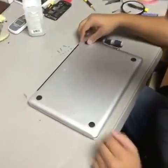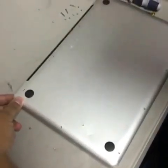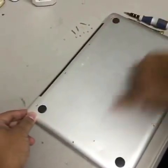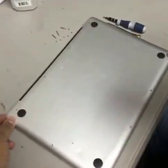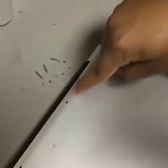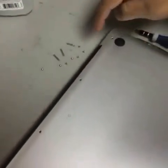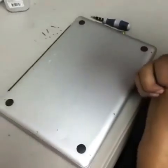Hello again. So, we removed all 10 screws from the bottom case — right here, up here, and down here. Here are the screws we removed. These three go on top: one, two, three. The rest are all the same size and they go on the rest of the bottom case.